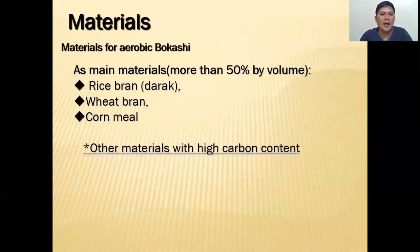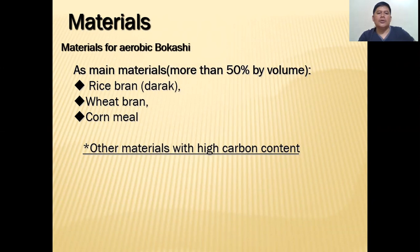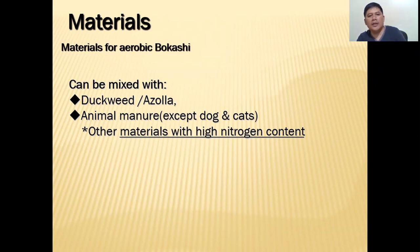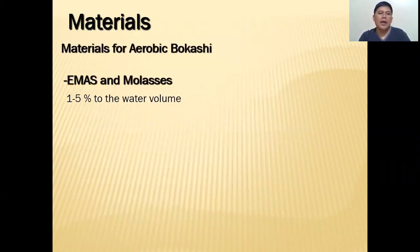Here are the materials we're going to use. The main materials — more than 50% by volume — you can use rice bran, wheat bran, or cornmeal. Whatever is available in your place, you use it. You can also use other materials with high carbon content, as well as materials that are very high in nitrogen content. My favorites are duckweed, azolla, and animal manure — except dogs and cats. You can use rabbit manure, chicken manure, goat, cow, and pig manure. If you have horse manure, that can also be used.